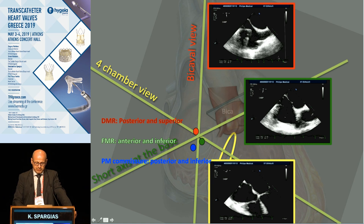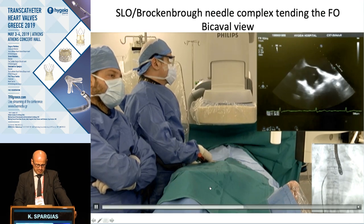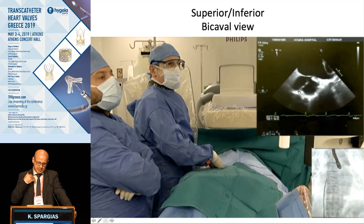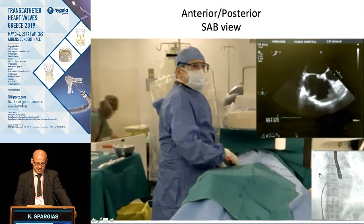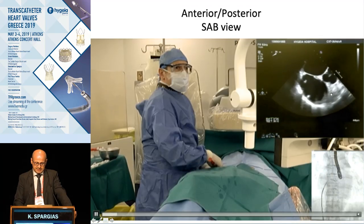How do we check our positioning? The bicaval view confirms superior-inferior position. The four-chamber view checks height in relation to the mitral annulus. The short-axis view at the base checks anterior-posterior orientation. It's straightforward once you know the views. Here we see the tenting, and when we are satisfied with how superior we are, how anterior-posterior we are, and the height we have, we then advance the SafeSept first.